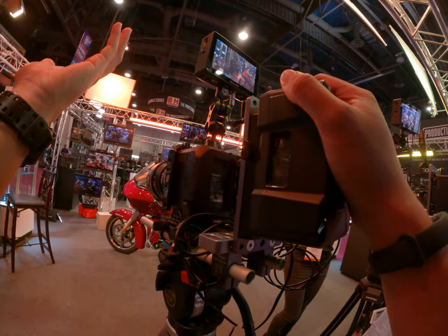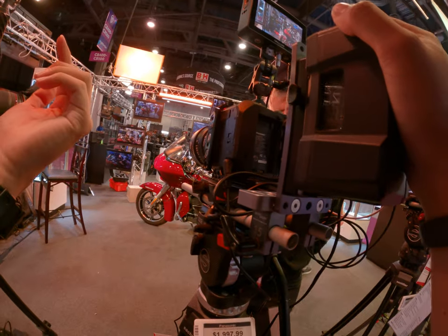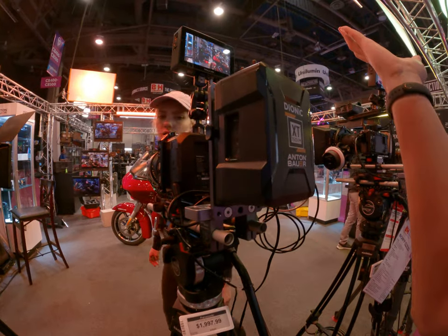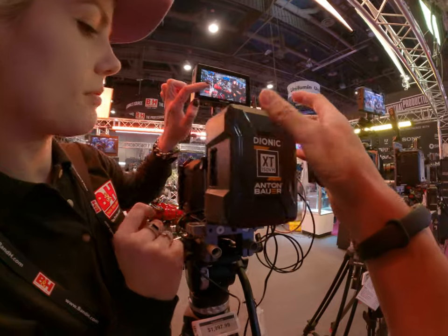Hi, I'm like... so there's no little screen for settings and that kind of stuff? Oh, for this one? Not for this camera. So how do you dial the settings? Through the monitor.